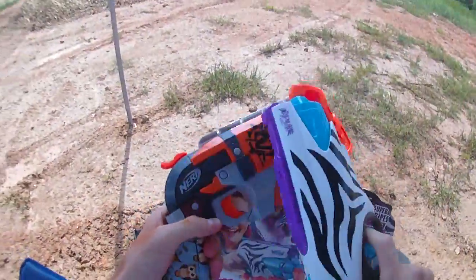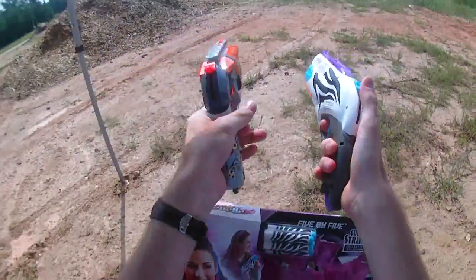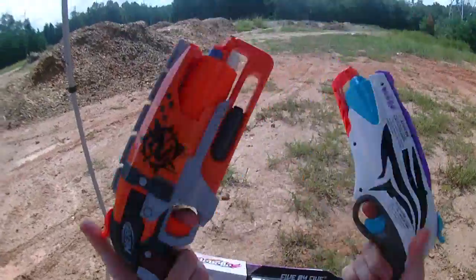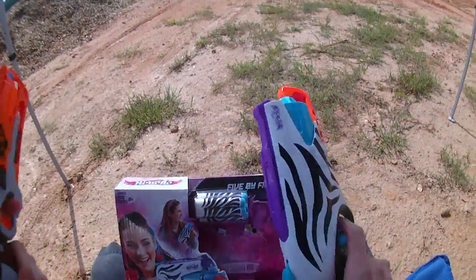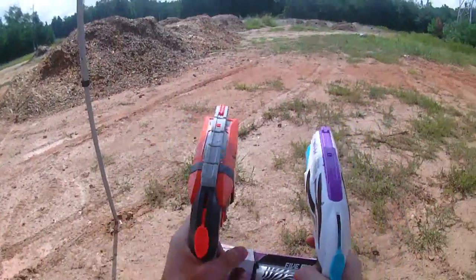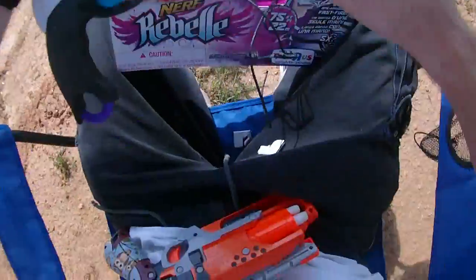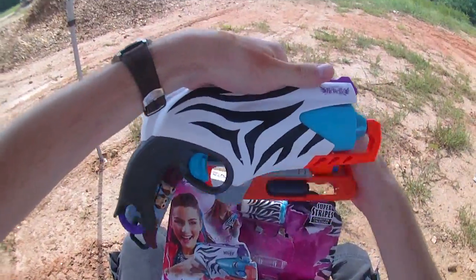None of the graphics, none of the weird grip wrap, and the handle is still just as comfortable. You can see that in comparison it's a little bit narrower, but they have the same turret — five shots in each, hence five by five. It's priming just as smooth as my Hammershot and claiming the same ranges.